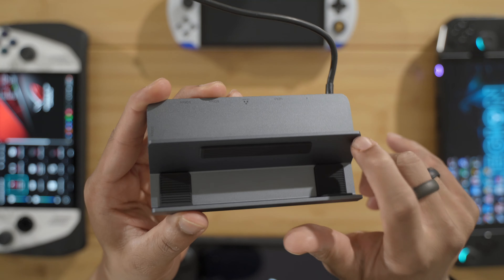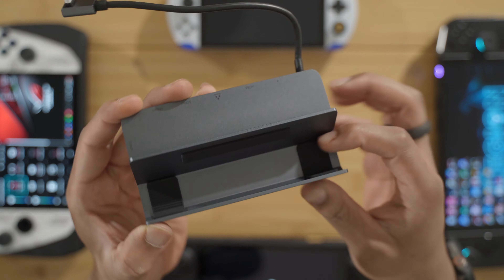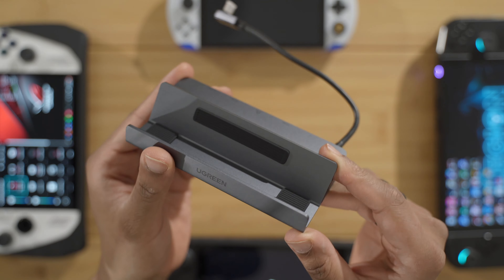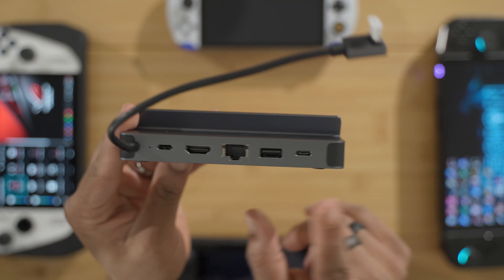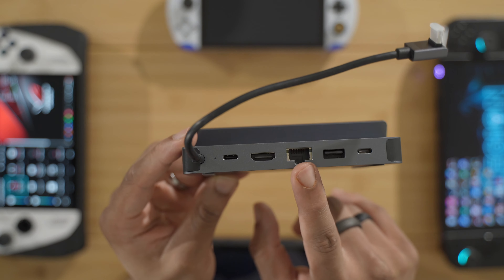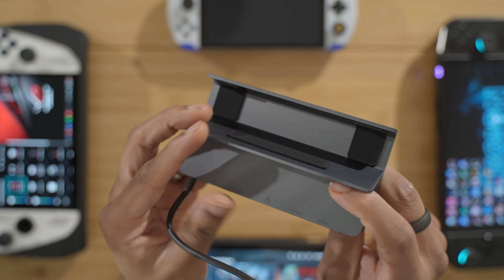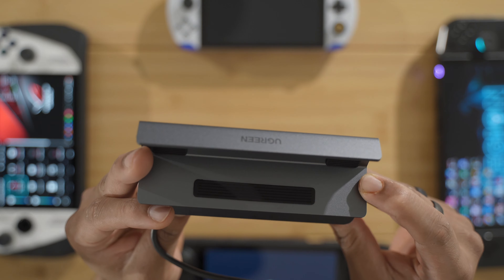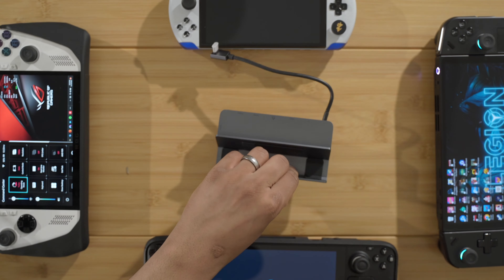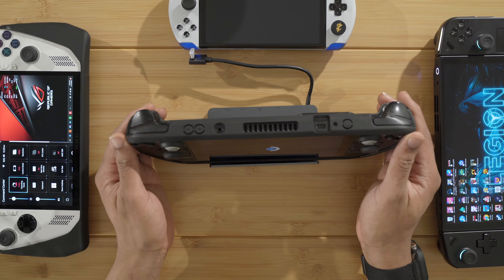So here we have the Ugreen dock — it is a six-in-one. It does feel like high-quality metal, so that is nice to see. It has a nice big opening here, so it should fit the Steam Deck even with a case. The port selection: 100-watt power in, HDMI, Ethernet, USB-A, another USB-C that does data at five gigabits per second, and then another USB-C on the side. So a nice selection of ports — let's test this out.